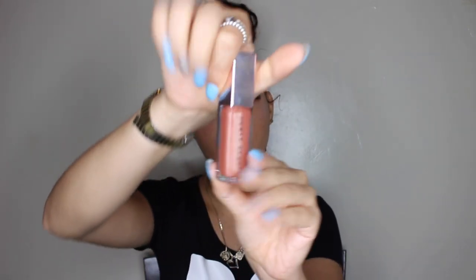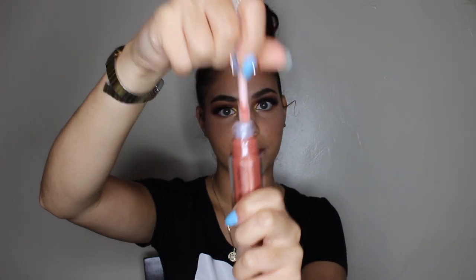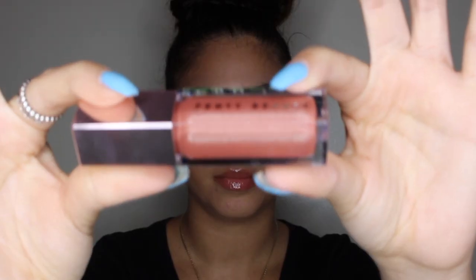Now I'm going to move on to the Fenty Glow gloss. This smells like something — I don't know what — it smells sweet. How does it feel? It feels good, it's not sticky, which is good because everyone hates sticky gloss. It's supposed to be perfect for every skin color, that's why they only came out with one shade.